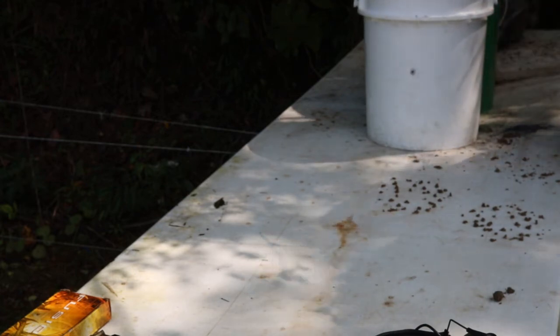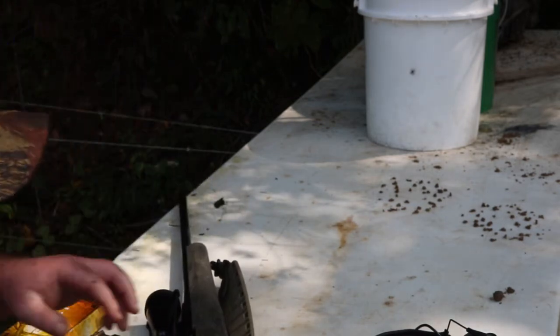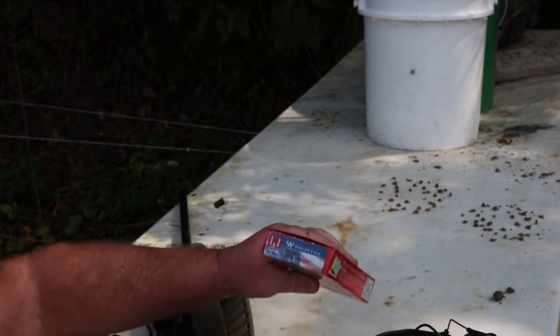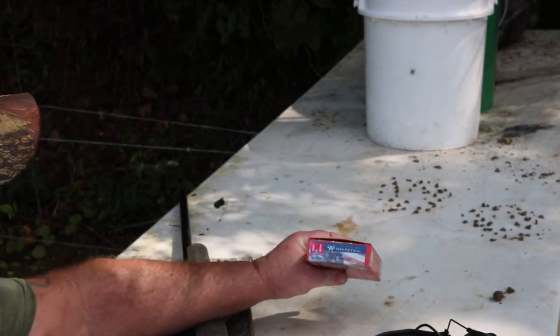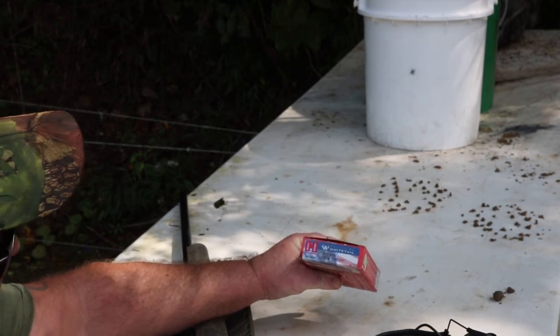All right, I've got that bullet. Now what we got is the Hornady 140 grain Interlock.